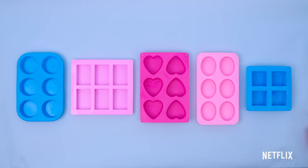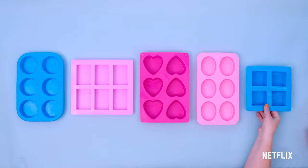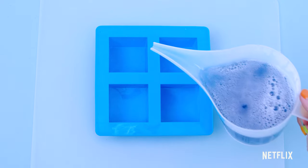Let's make this soap a square. Can you find the one with squares? That's right! Squares have four equal sides. Let's make square soaps.